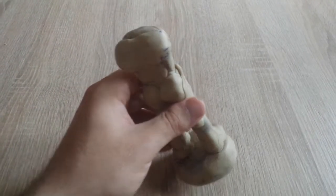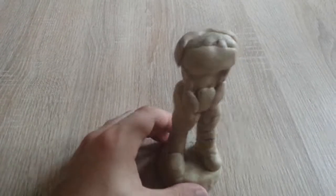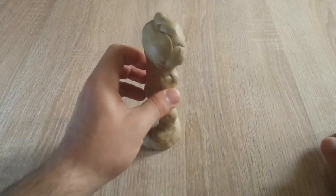Here you can see I have made the distinctive shape of the legs and muscles on the legs, also the boots. Now I have refined all of them, made the knee part, and the upper torso is thick.